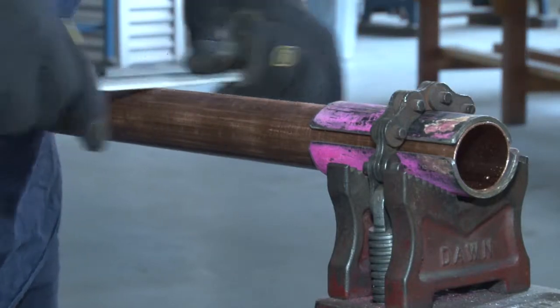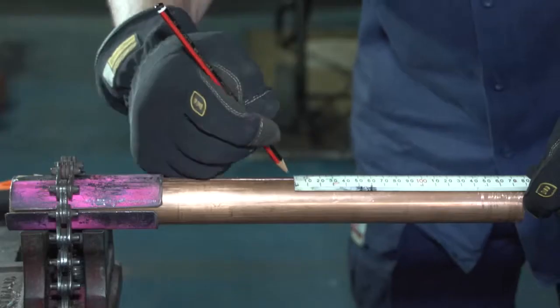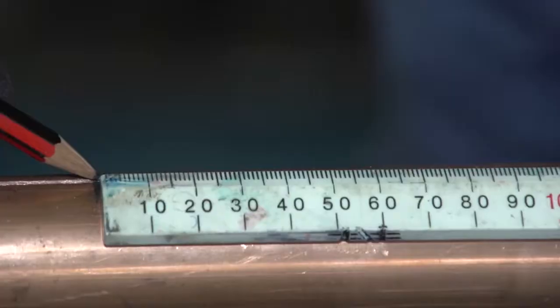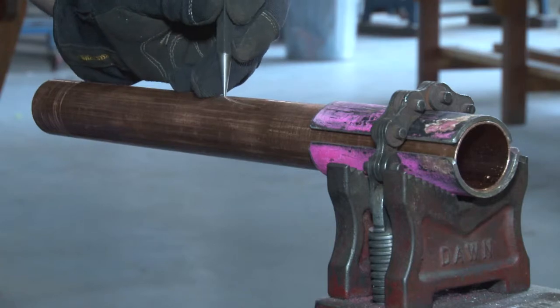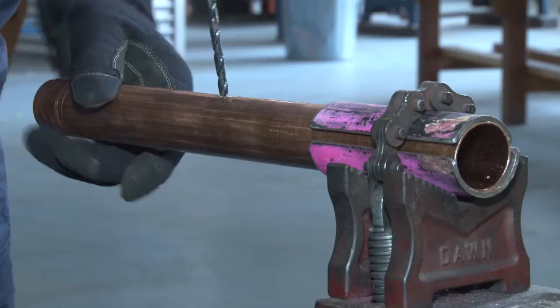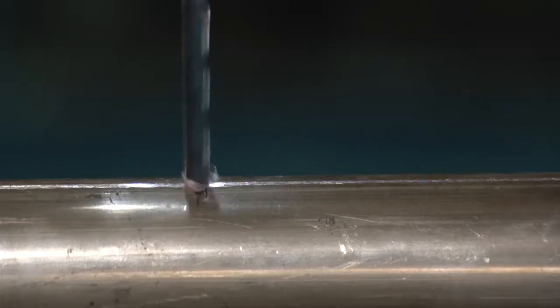Scratch the half round file across the face and score it so that way you mark the centre of our branch. Use a centre punch for our drill and we are going to use a 6mm drill as our centre pilot.